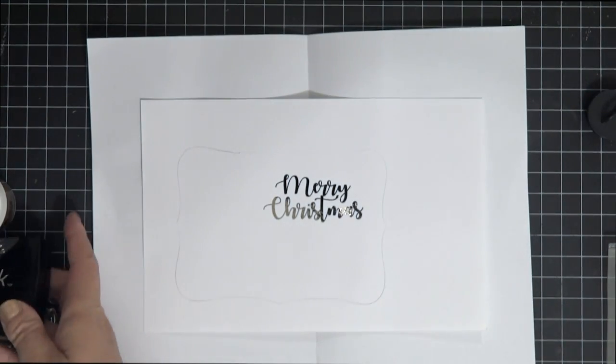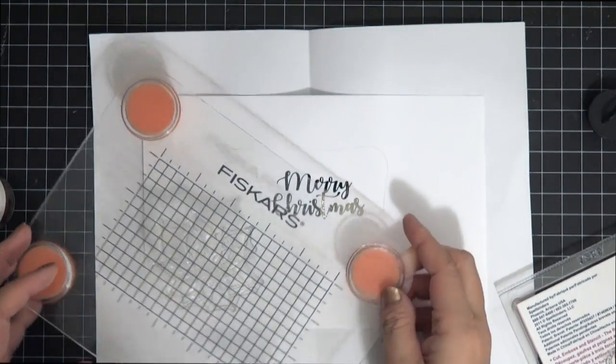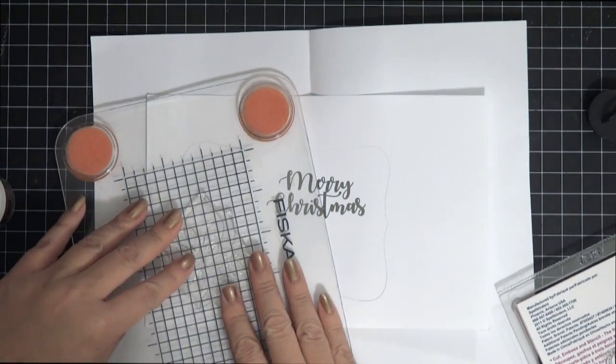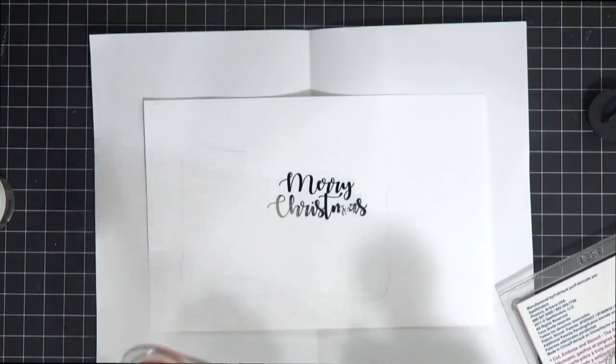Now we're going to do some embossing. I'm using Simon Says Stamp antique gold embossing powder - it's really pretty - and also some Versamark ink. I grabbed the large poinsettia stamp, put it where I wanted it, stamped it, and then I'm going to grab some embossing powder and put it on top.